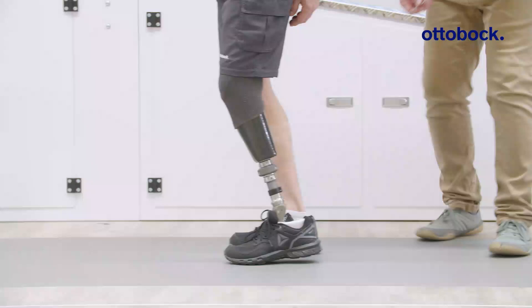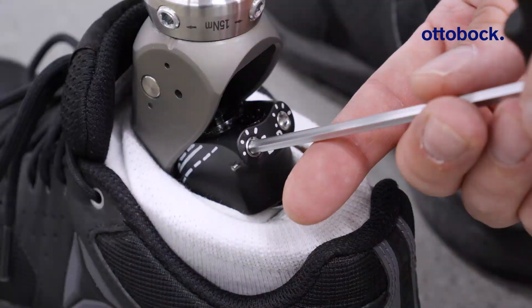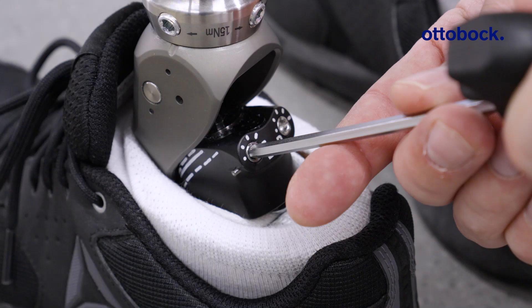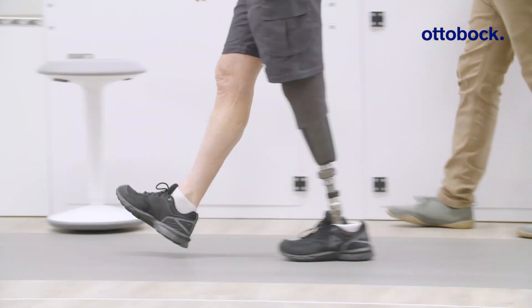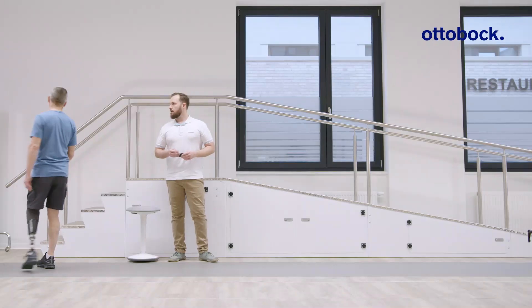Then continue by adjusting the dorsiflexion resistance. Look for a smooth transition to the dorsiflexion stop and observe if the knee joint is extended during mid-stance.